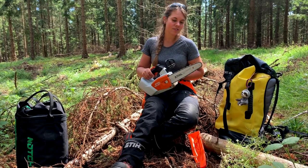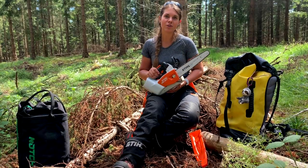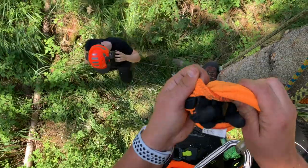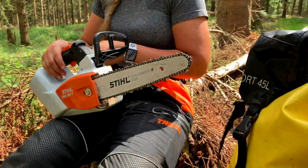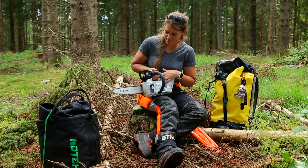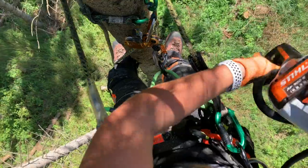It's an electric saw so it's not that noisy, which is really nice. You can actually talk to your groundie and hear what they're saying because it's that quiet. I was a bit worried that pressing three buttons would be annoying, but it actually works really well when you are handling the saw.